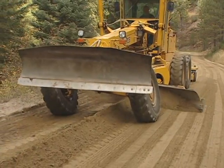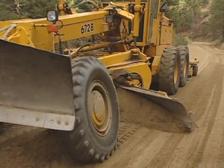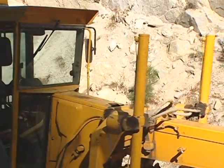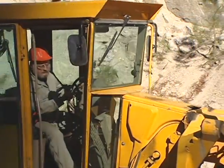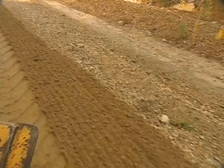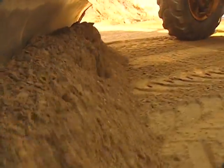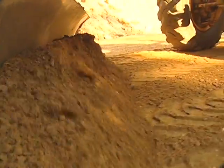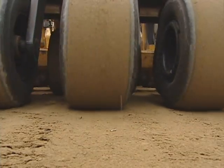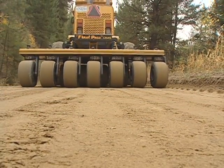In the final pass, spread the remaining surface material towards the outside of the road. For proper drainage, the completed surface should be in-sloped or out-sloped. Spread any remaining material evenly over the traveled way, or place it in an area where it can later be reclaimed. Best results can be achieved through some form of surface and shoulder compaction.